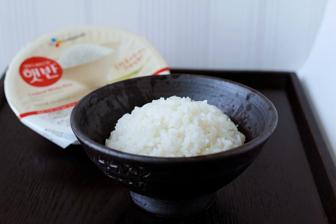Instant rice is rice that has been pre-cooked. Some types are microwave ready, and some types are dehydrated so that they cook more rapidly. Regular rice requires 18 to 30 minutes to cook, while instant rice needs 1 to 7 minutes. Because it has already been cooked, all that is necessary to prepare instant rice is to simply microwave it or rehydrate it with hot water.